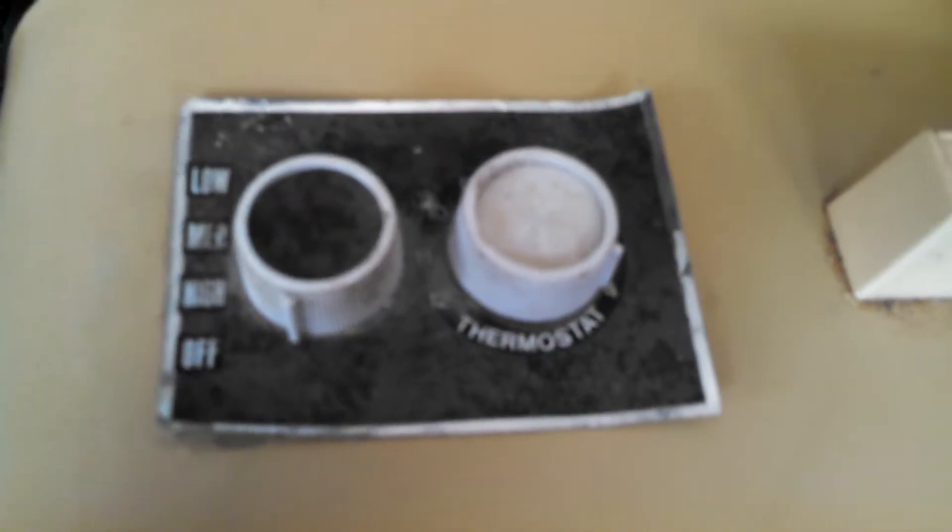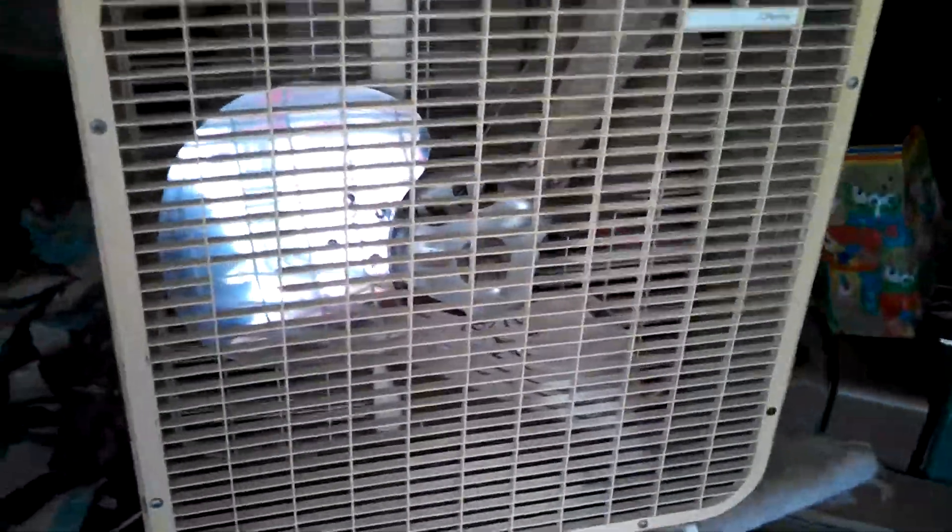Here is a vintage JCPenney's box fan, which is, of course, a rebranded Lakewood. It's got thermostat control. I picked this up off of Craigslist for $15.